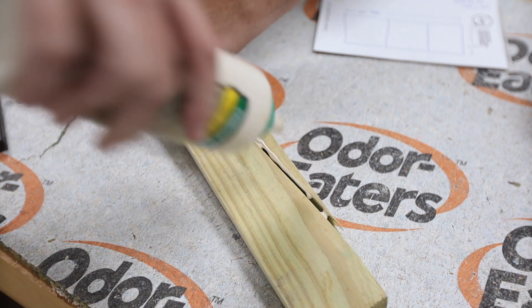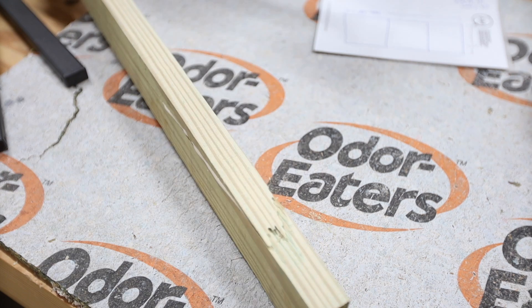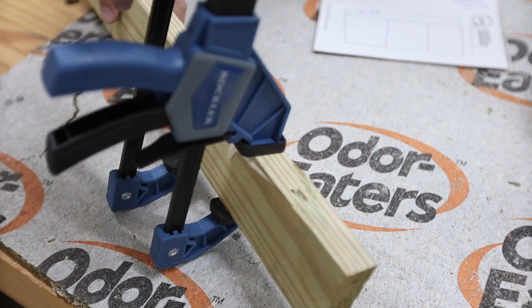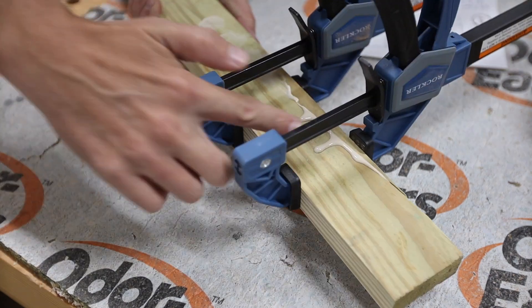When I saw that one of them had a big split in it, I just pried it open, added some glue, and clamped it so I could definitely get some good use out of that board. And yes, this is waterproof glue.